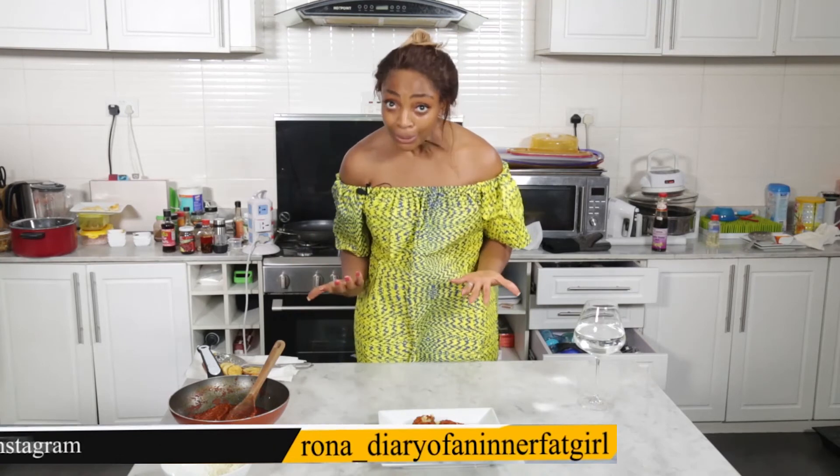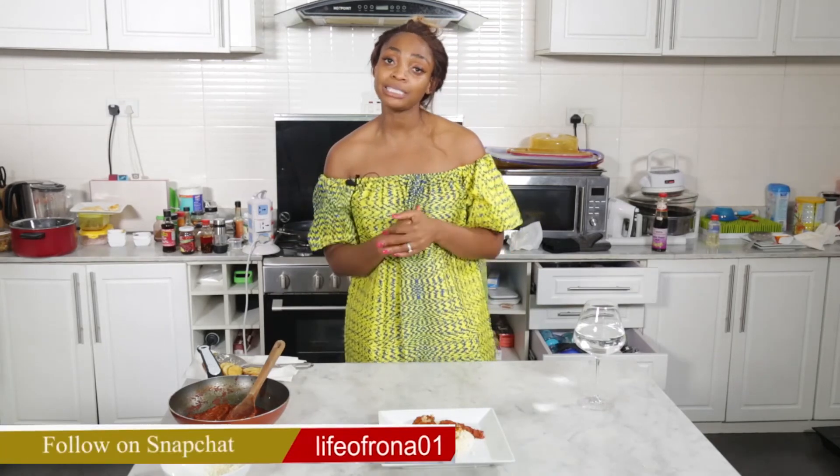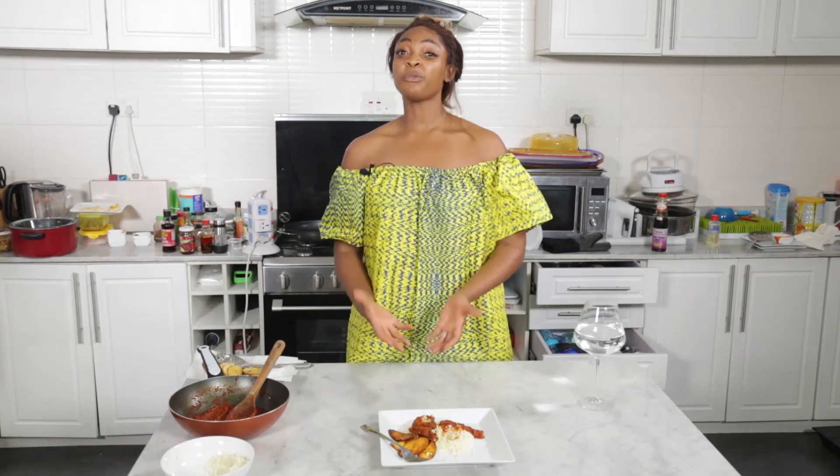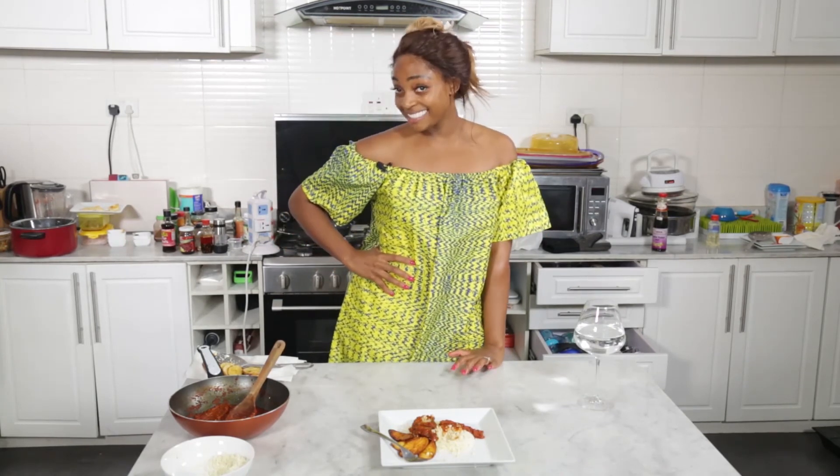I want to thank you so much for tuning in. Please subscribe and definitely like because I'm cool. Follow us on Instagram and Snapchat. Please send in messages for recipes, questions, or suggestions — we're here to work together and grow together. Even if we're fat girls on the inside, we just want to work on being bad on the outside. Thank you so much guys, I'm really having a blast doing this. Take care, bye.